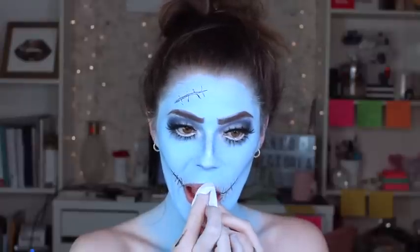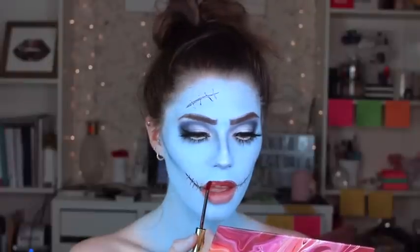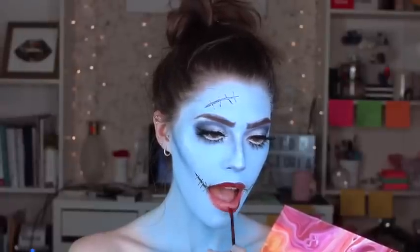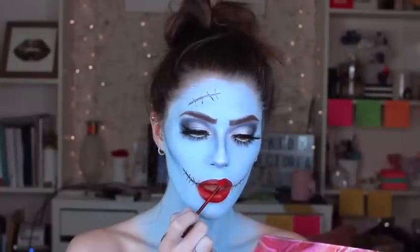Now it's time for the lips. I ended up layering two different red shades because I wanted a deeper, more burnt red shade rather than a super bright red like some people have done for this look. First I put on my favorite lipstick in the shade Broadway Bronze, then layered on the shade Blue Red.